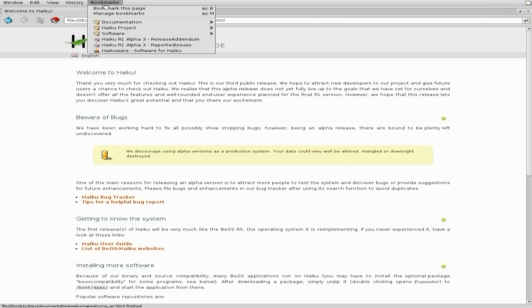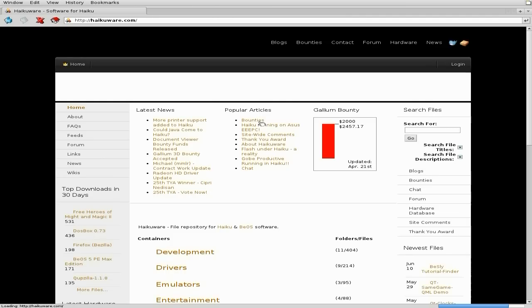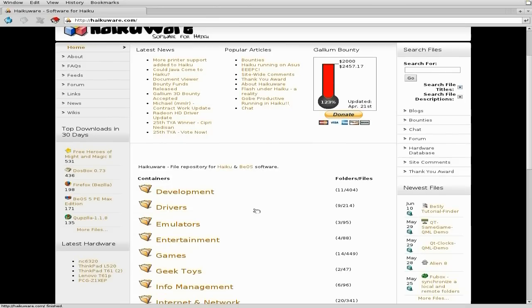So I'll go to my bookmarks — I've been bookmarked on Haikuware, which is one of the sites you can go to to download stuff for Haiku. There's lots of stuff here.